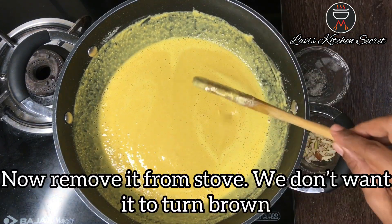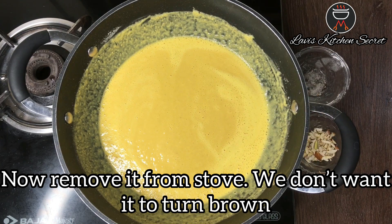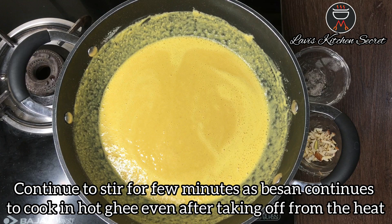Now we will remove it from the gas and let it sit for a little while, otherwise the besan will turn brown because the ghee is still hot.